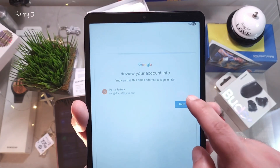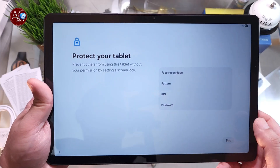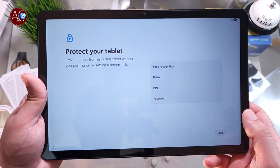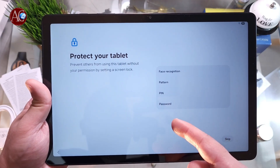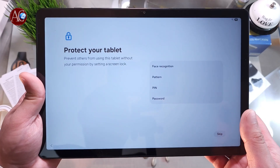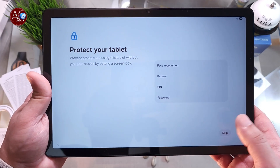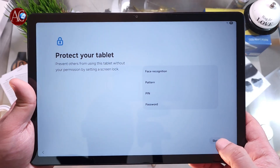Hit Next, then put in a password as you decide. The email is already set. Review your account information — everything looks good. Hit Next, then Agree. Now protect your tablet against theft: you have four options — face recognition, fingerprint, PIN, and password. Whatever option you like, decide that. I'm not going to set one now — I hit Skip.